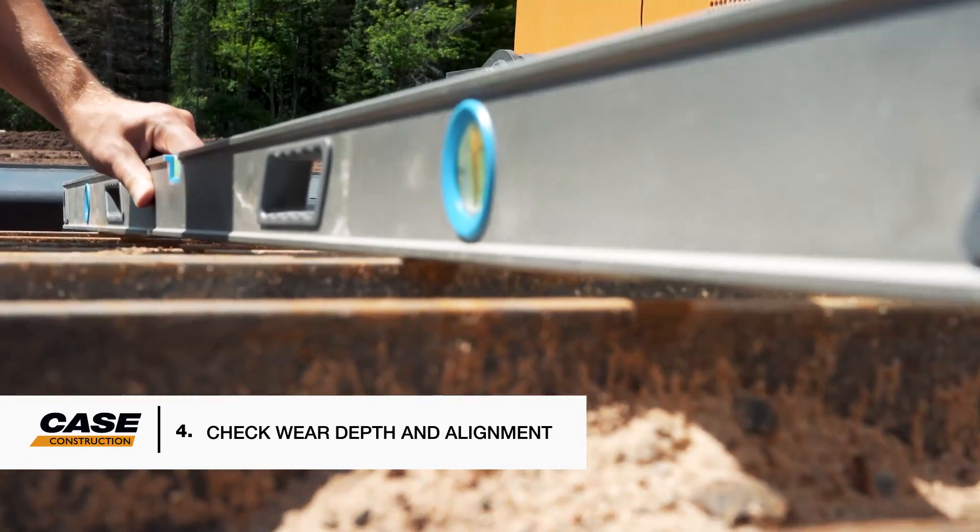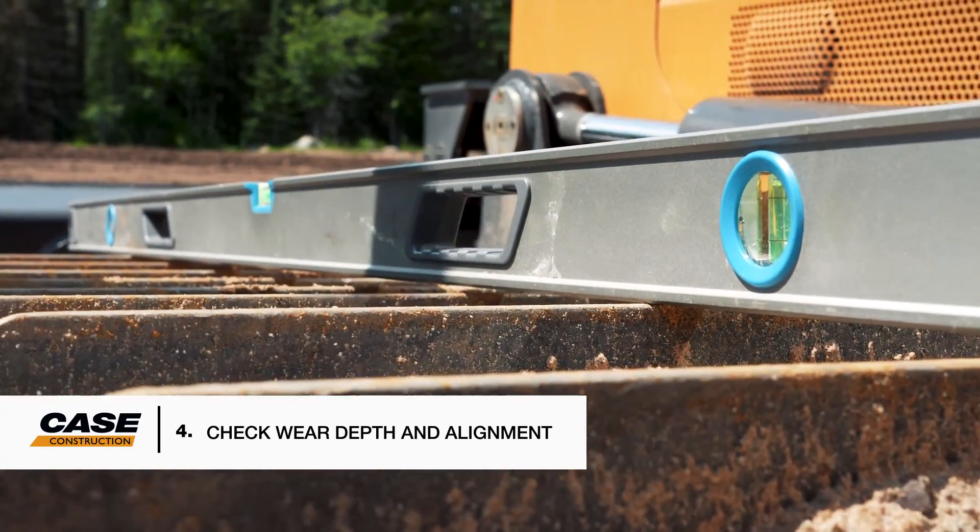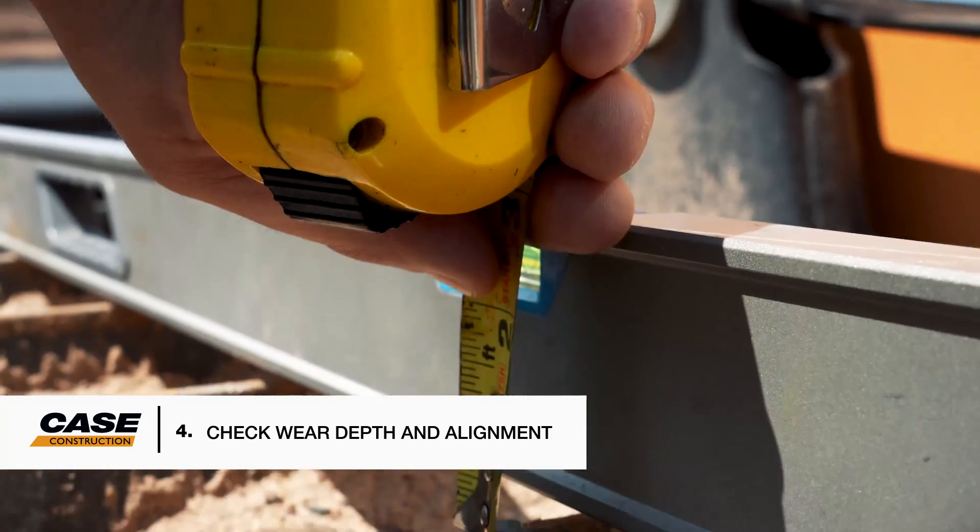Four: measure wear depth of components and check undercarriage alignment periodically. Being proactive allows you to make adjustments early if needed, but also schedule repairs during regular maintenance or service intervals.